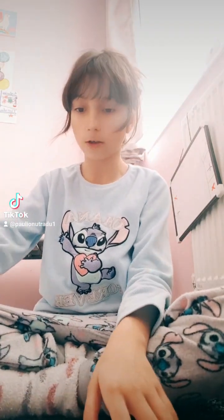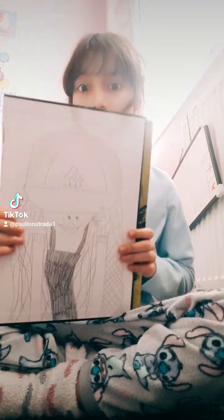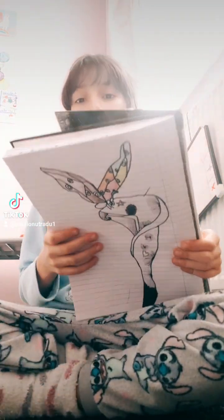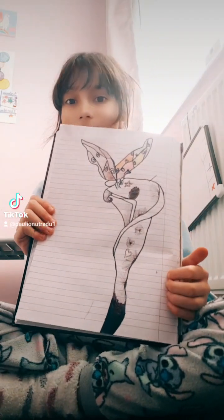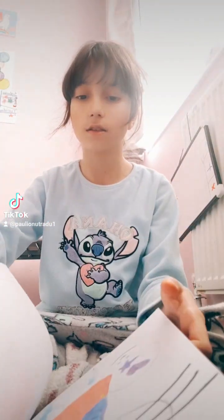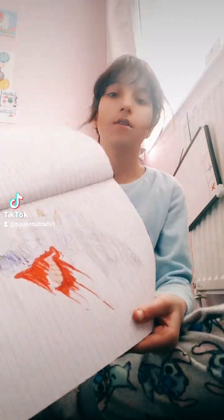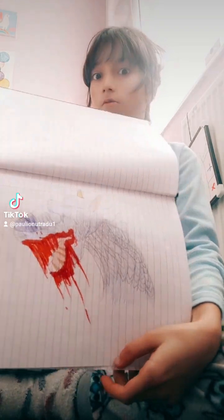My first drawing is this. It's not very good so don't judge it. My next drawing is this. This is so good, it's like my favourite. My next drawing is this. It's not really good so don't judge it.